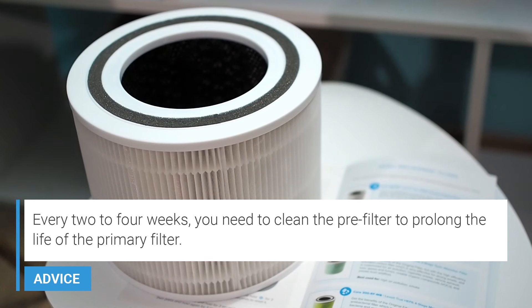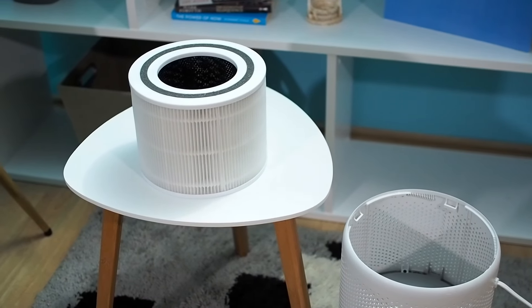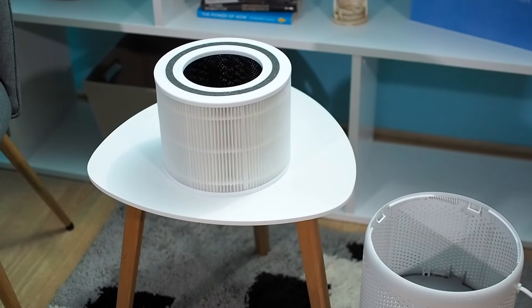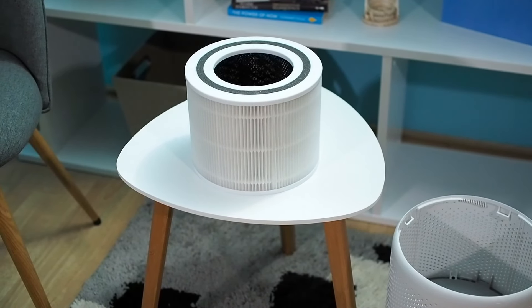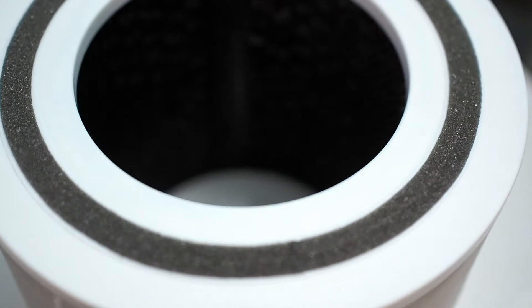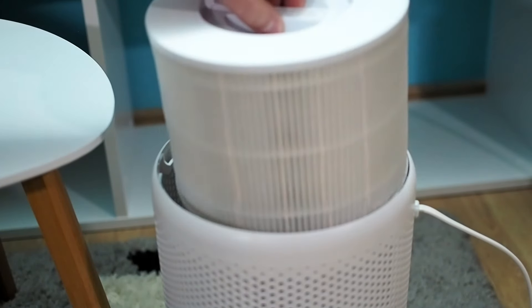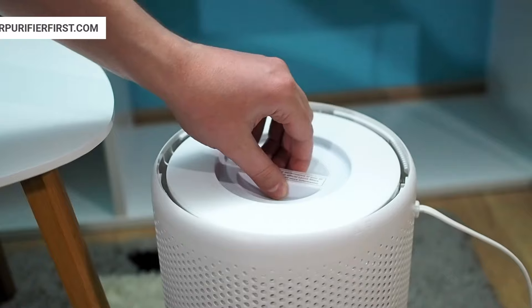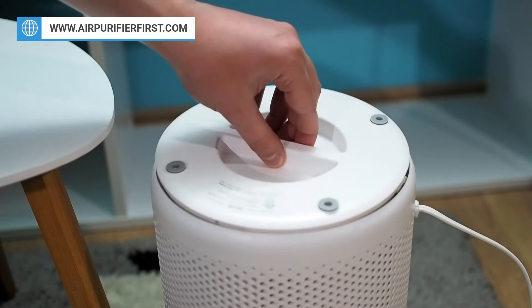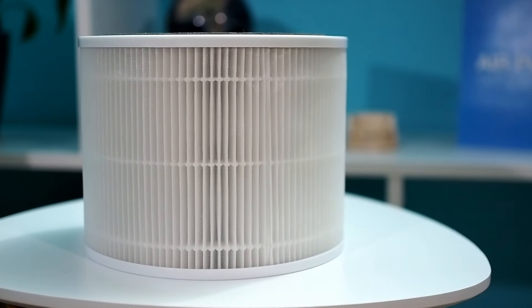The pre-filter removes large particles of dust, fibers, hair, and pet fur. With a clean pre-filter, you can prolong the life of the primary filter. The true HEPA filter is responsible for removing 99.97% of airborne particles down to 0.3 microns. The activated carbon filter is the last line of defense and is used to remove bad odors. The filter needs to be replaced every 6–8 months. However, you can replace the filter sooner if you notice low air flow, unusual lousy smell, or other air quality issues.